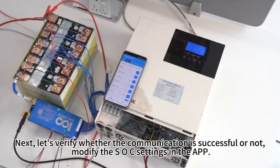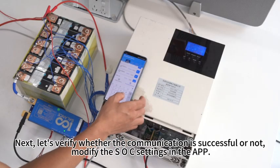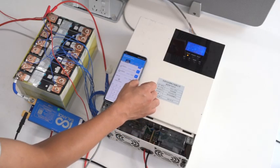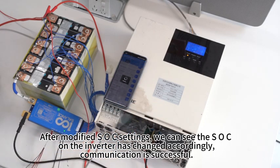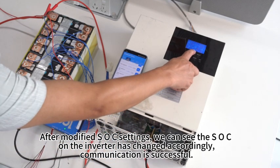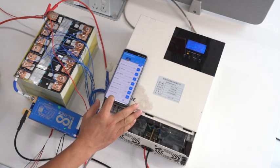Next, let's verify whether the communication is successful. Modify the SOC settings in the app. After modifying SOC settings, we can see the SOC on the inverter has changed accordingly. Communication is successful.